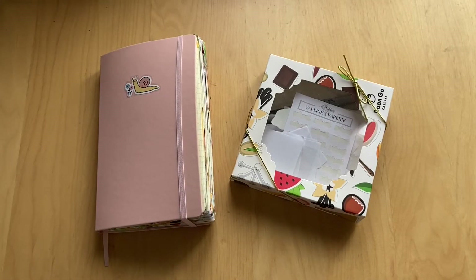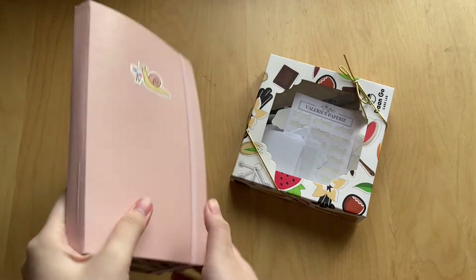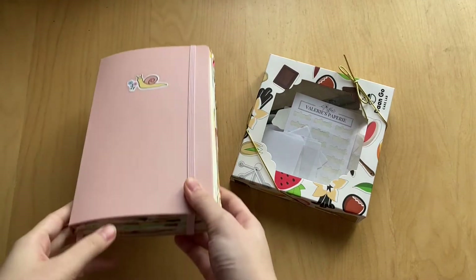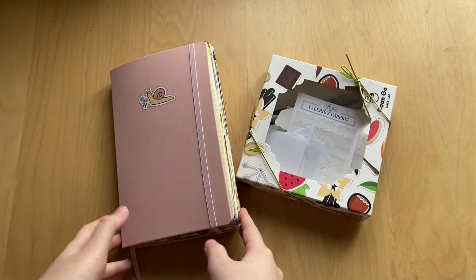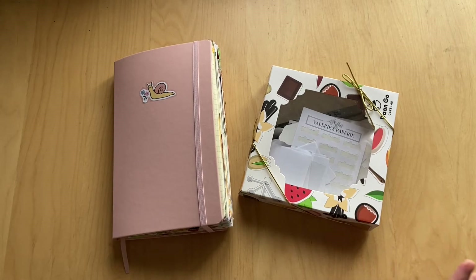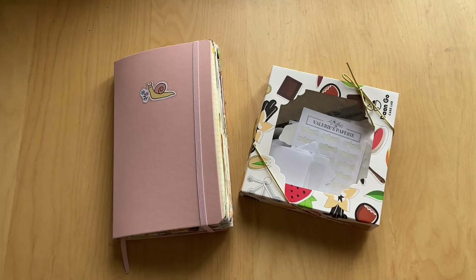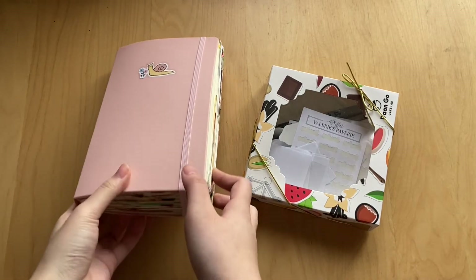Hi guys, welcome back to my channel. Today I'm starting a new empties video. I just finished filming the flip through for this journal, which is my second journal of the year and my ninth volume overall. Basically, if you didn't know, these empties videos are for me to show you all my stationery empties throughout the year. I was inspired by Anna from Girl and Quill to do these videos. If you want to see the first one, the link will be down below.